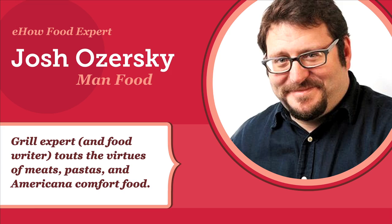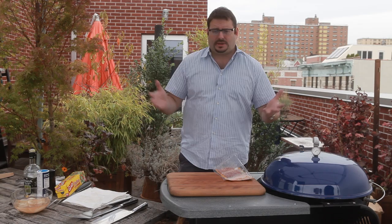Hi, I'm Josh Ozersky, and I'm here on eHow Food making the Bacon Explosion V2. Now you may remember the Bacon Explosion from a couple of years ago. It was a culinary meme that swept the country — a recipe that went viral. Cavemen from coast to coast were making bacon lattice works around the sausage stuffing.